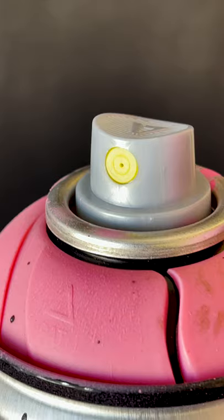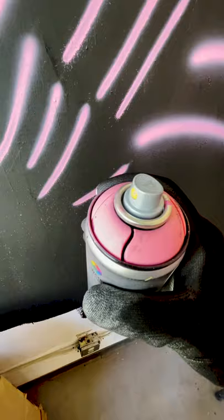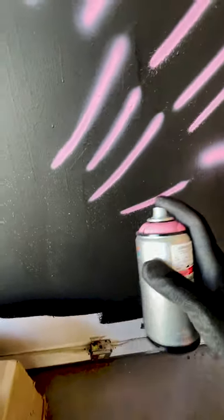They even have a pocket fat cap, which is just a fat stock cap. At a distance you'll still get the same stock cap look, but it's just way fatter. You can get the same kind of textured, somewhat clean lines with a little splatter effect. Do a little throwy fill-in with the pocket fat cap and outline with the regular pocket cap.